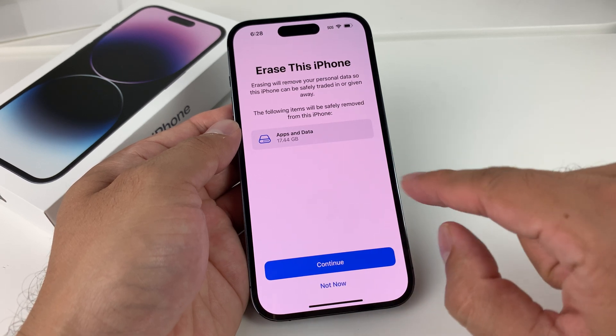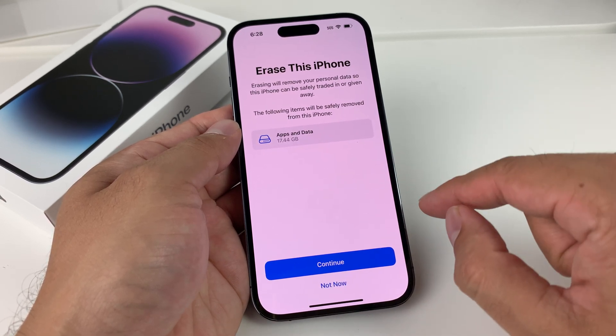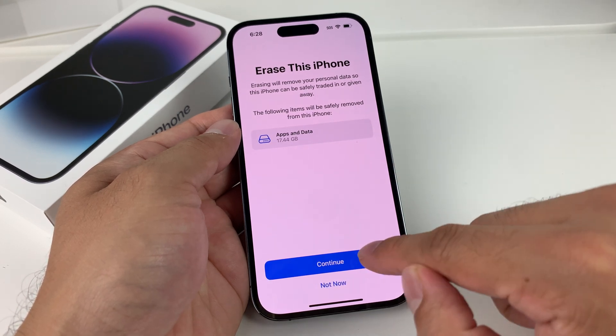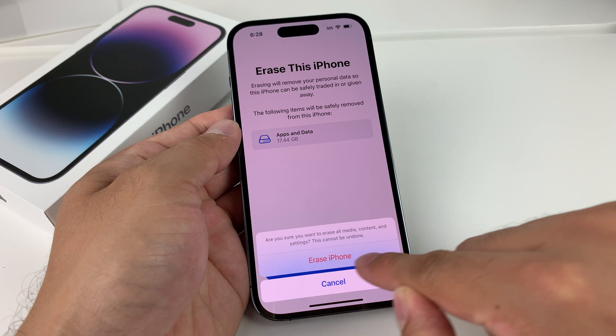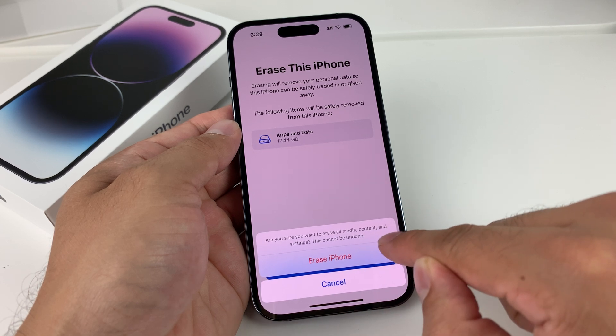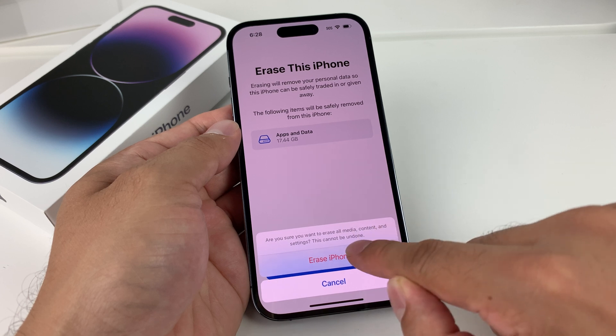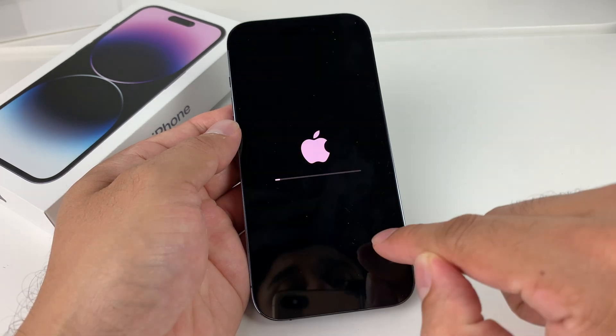Make sure you have a backup, because once you do this it cannot be undone — that's a fair warning to you guys doing this factory reset. You're going to hit Continue, and then finally you'll see a message one more time saying all media content and settings will be deleted and cannot be undone, which we'll be confirming.